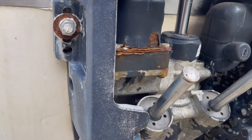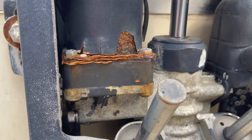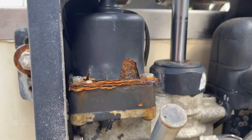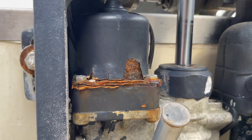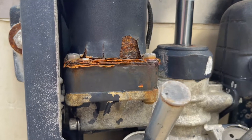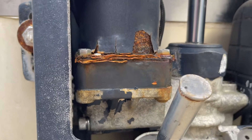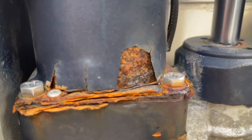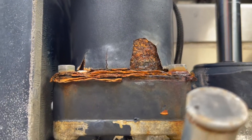Today we're going to be looking at how to remove and replace a tilt trim motor on a 96 Evinrude 140. As you can see, this trim motor is in rough shape — got quite a bit of rust, even a little soft there.